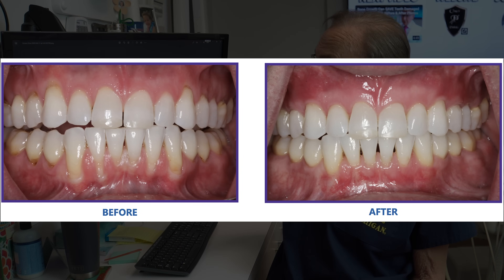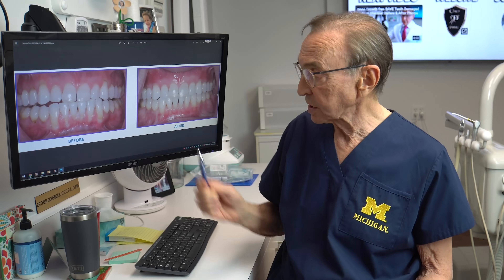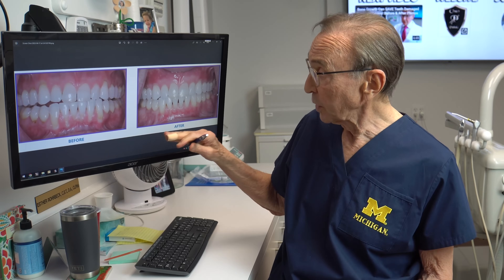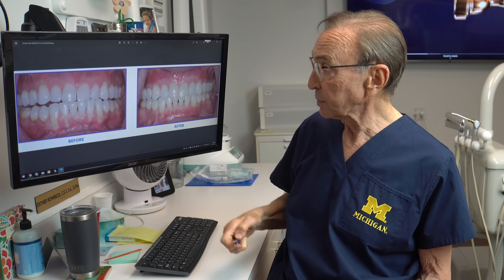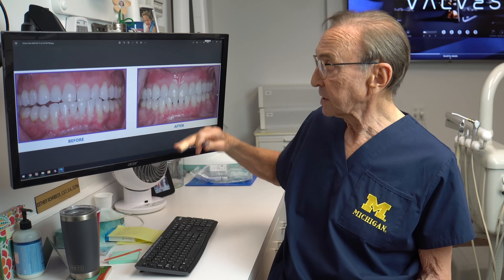Sometimes if there's been a huge amount of bone loss, especially in the lower front, we can't always cover the roots completely, and we can't always fill those spaces completely. But if we can get some thick, healthier tissue, we can minimize the chance of further bone loss and therefore tooth loss.